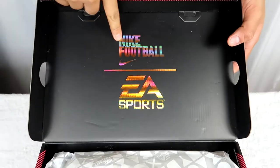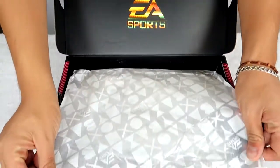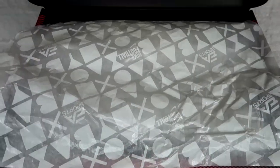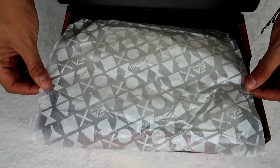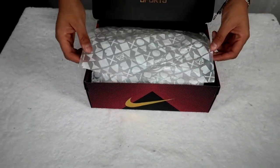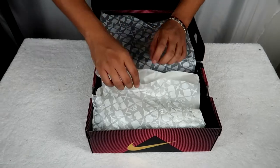I haven't seen them yet, but here again you can see 'Football' and 'EA Sports' on the box. The little wrapping paper inside has all the letters you'd find on a PS4 controller — you can see the triangle, B, Y, X, all that good stuff.